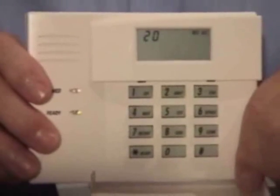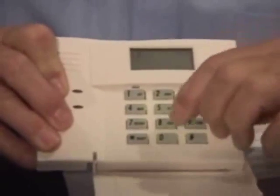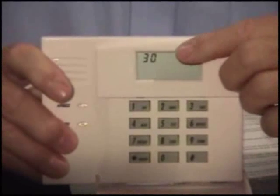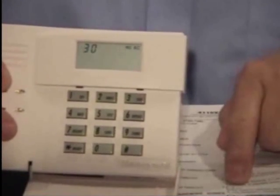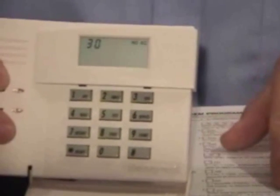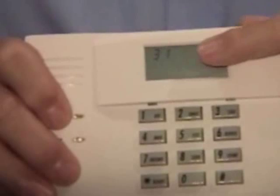To get to line 30, we don't have to go through it one line at a time. We can simply jump to 30 by entering the star key, the 3 key, and the 0 key. When we hit star 30, you'll see that it jumps to 30. We're ready to change the duration of the siren. The default value is a 1, which is 4 minutes. We want to change that to a 3, which equals 12 minutes, so simply enter 3. It will beep to confirm it received the entry and advance to the next line.